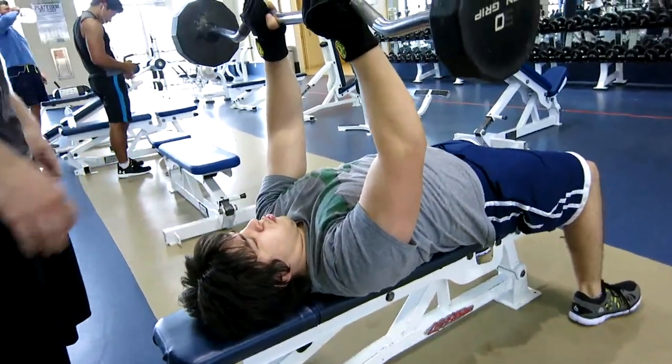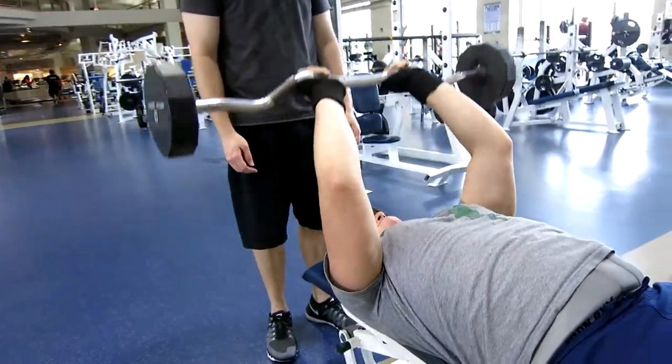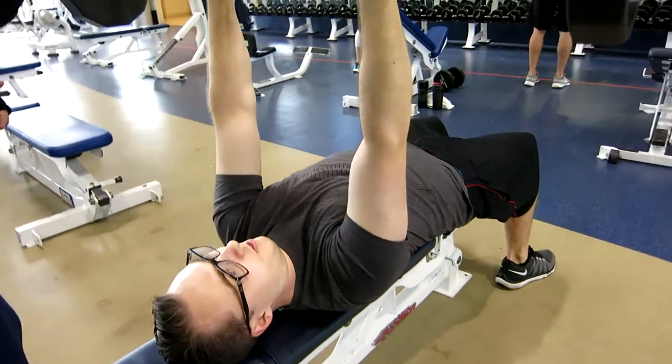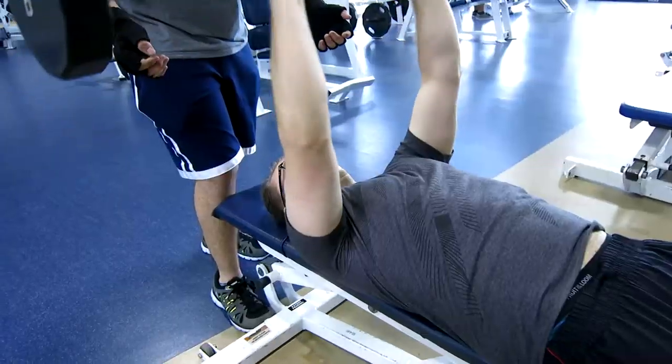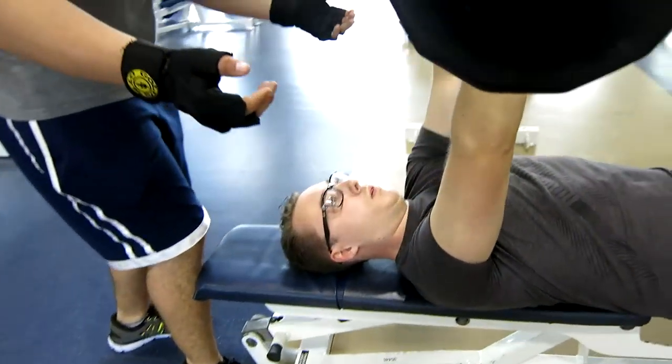Now moving on to the tricep movements. I started off with the easy bar skull crushers, first using 50 pounds for 10 reps. We did that for 4 sets and 50 pounds seemed to be pretty good, so we just stayed with that.